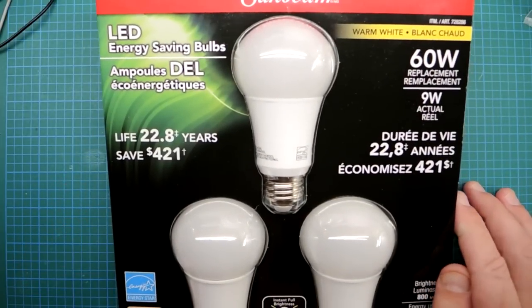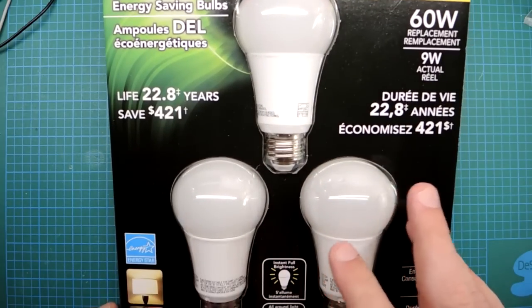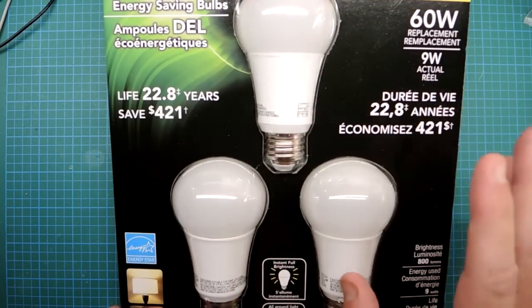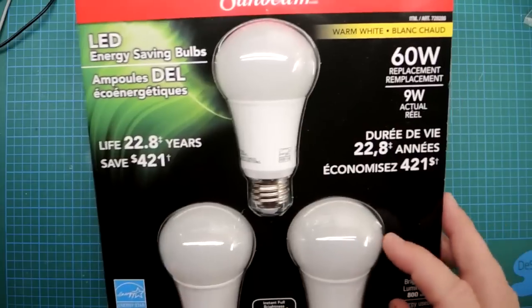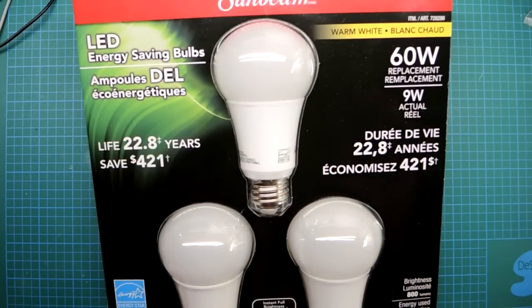It cost me $12 for three bulbs — that's only $4 per bulb. It's a good example of the endpoint of the LED bulb market for consumers, which is a super inexpensive product. So I want to see what I get for $12. I can't imagine much of a bulb sits under there for such a low price.